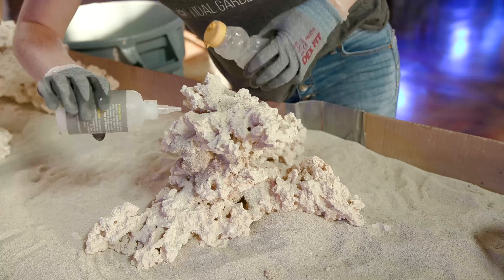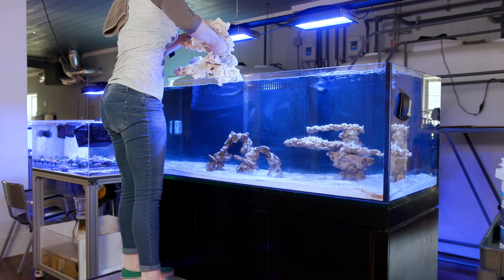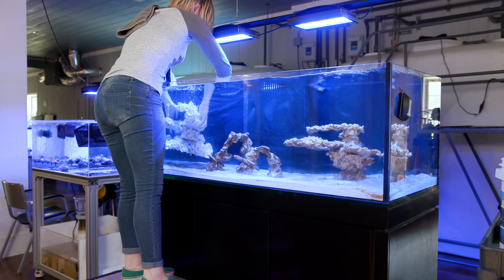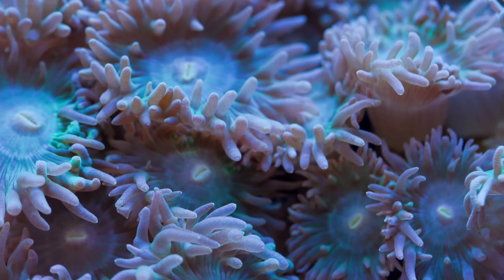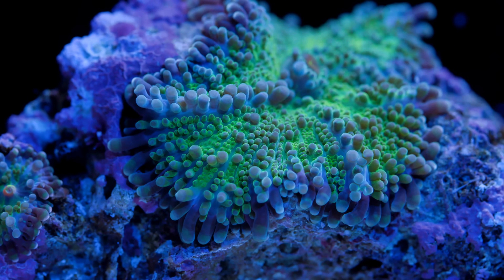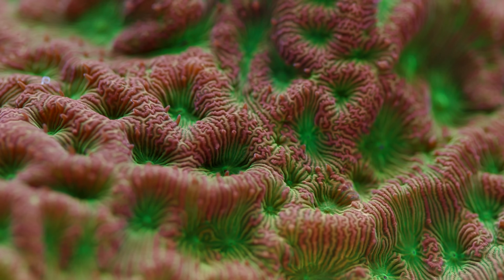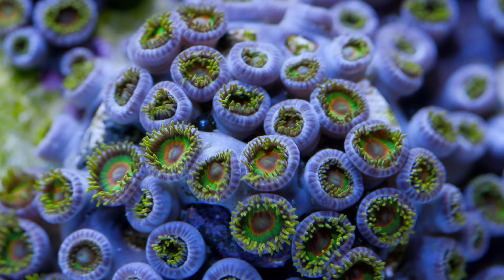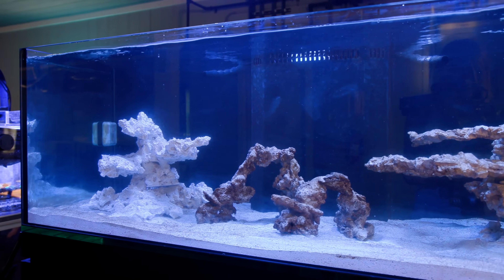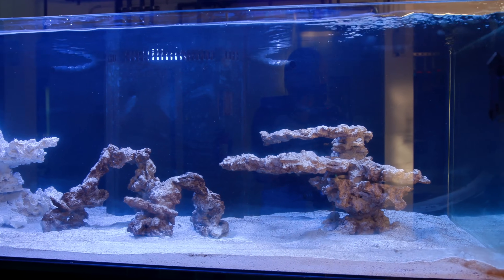None of my coral ideas have changed — we're still keeping it a fairly mixed tank. I want a lot of LPS on the top of the tree structure I mentioned last time, mushrooms on the trunk, and then montipora and other encrusting SPS corals, plus some zoas as well. It's going to be a rather mixed tank and I'm still very excited about it. We're just playing the waiting game at this point to see how my tank does and hoping nothing else bad happens.